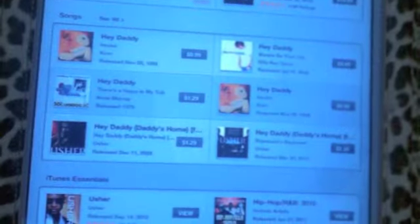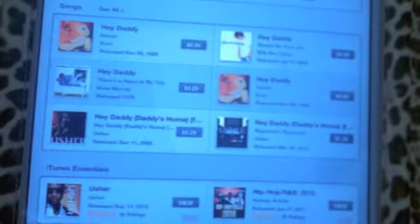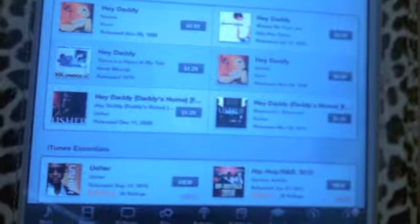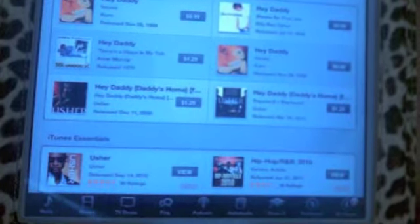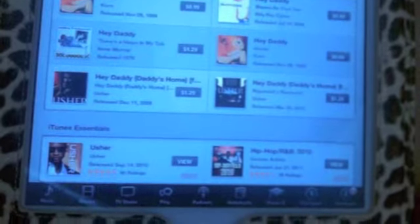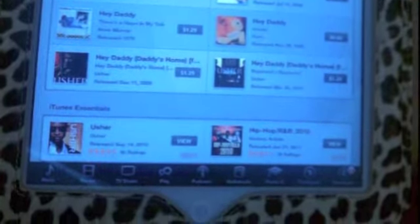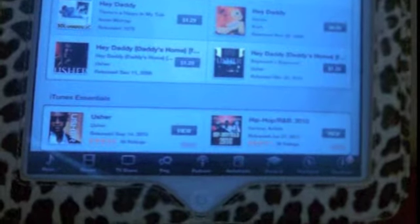Hey you guys, it's Jackie. This is going to be a video of me unboxing the iPad 2. So thanks for watching and just watch it and yeah. I'm not going to go into details because that's kind of lame.